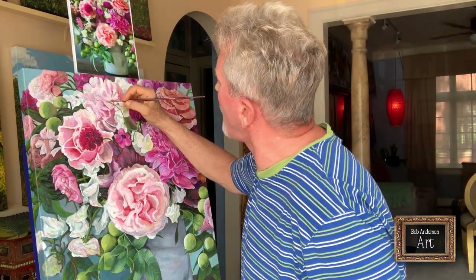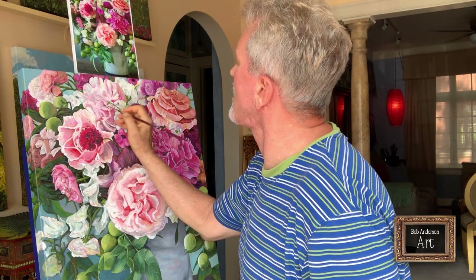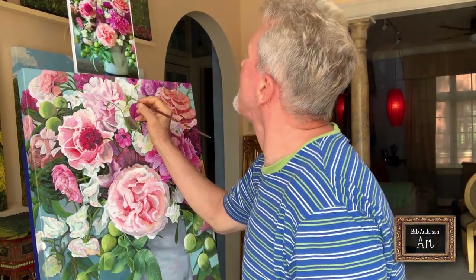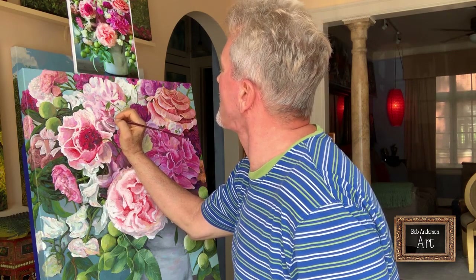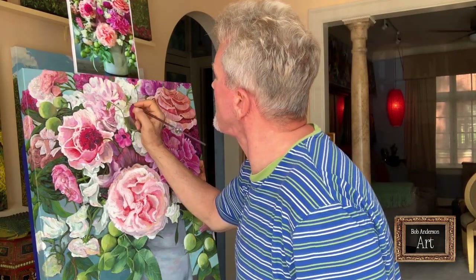I can't quite tell what's happening in this part of the painting — there are these green shapes, and I do not know what they are, but I'm going to paint them in as I see them. Many people say I'm an enigma, so I guess I'm painting an enigma. There seem to be two branches, or maybe a leaf reflecting oddly, but I'll leave it up to you to figure out what it is.